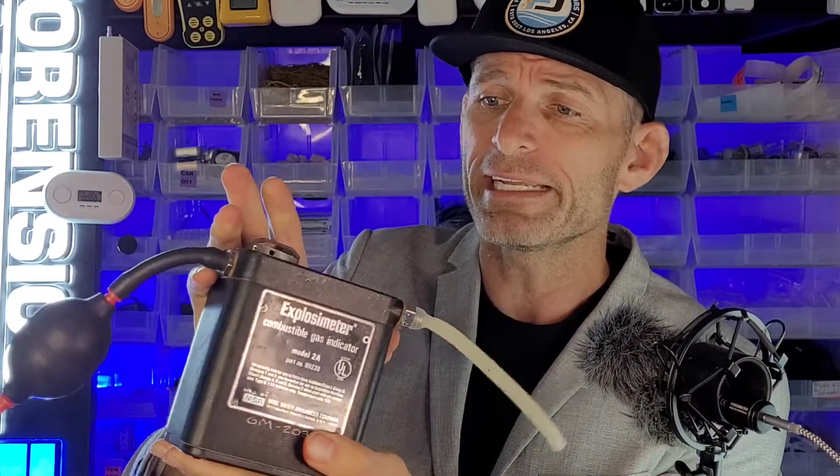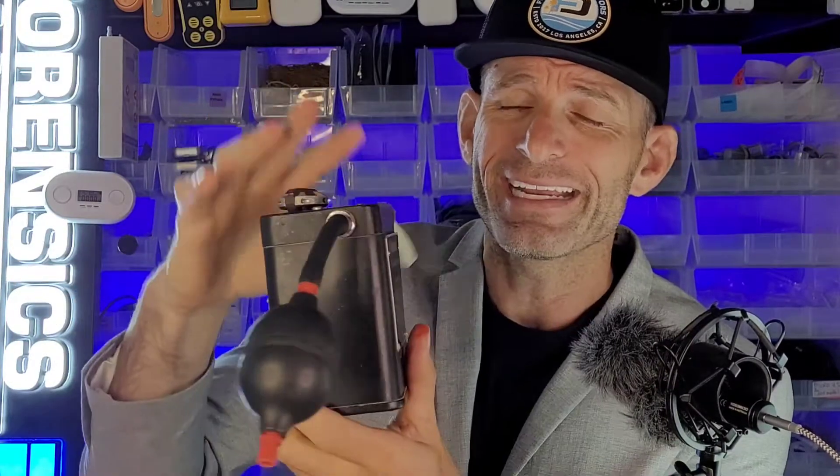As we can see, it has the good old hand pump, the D batteries, and the analog gauge at the front. It has served the industry fantastically well over many years. However, we have taken technology to the next level when it comes to gas detection.